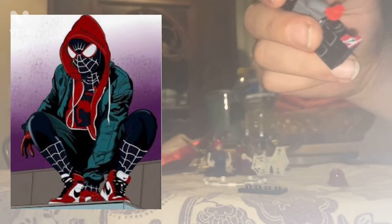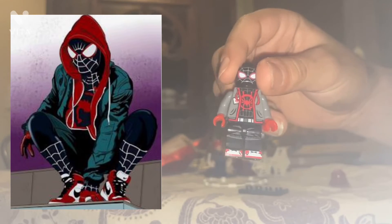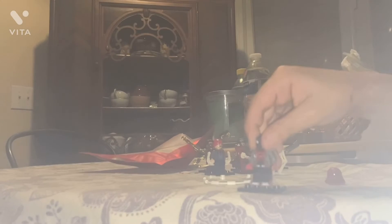A lot of these figures are actually based on official Lego characters. It comes with Nike details, which is cool because he does wear Nike shoes in the movie. And of course it's based off Into the Spider-Verse.